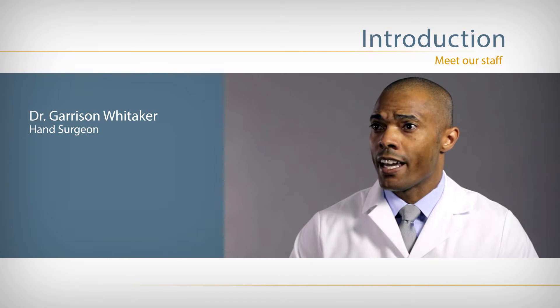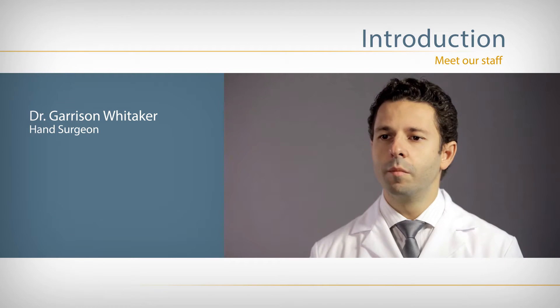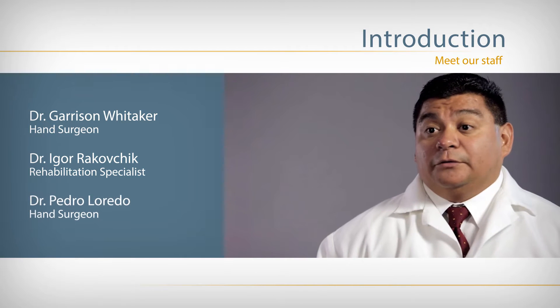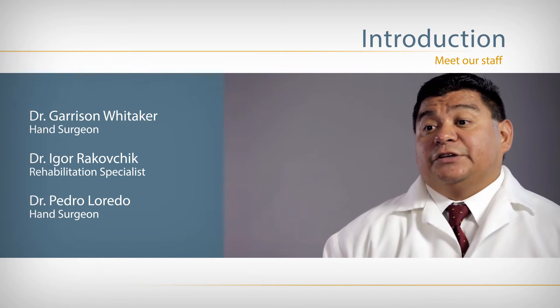My name is Dr. Garrison Whitaker. I'm a hand surgeon at the Renova Hand Center. My name is Dr. Rokovchik. I'm a physiatrist and I specialize in rehabilitation medicine. I'm Dr. Pedro Laredo. I'm a hand surgeon at the Renova Hand Center.